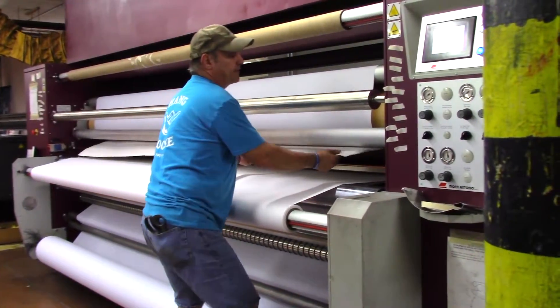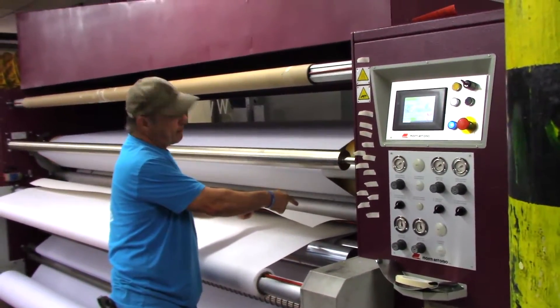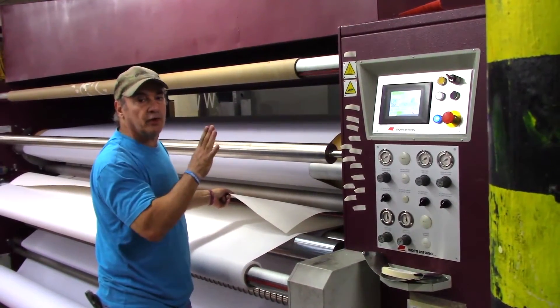And then I'll press a button called the separator. What the separator does is it comes down and it separates the paper from the fabric, so we don't get a ghost in the fabric.